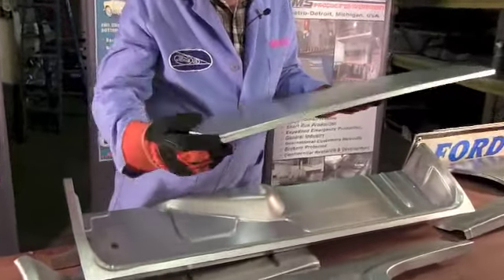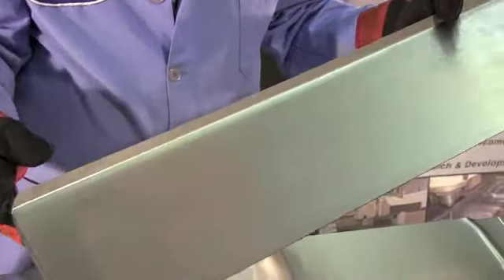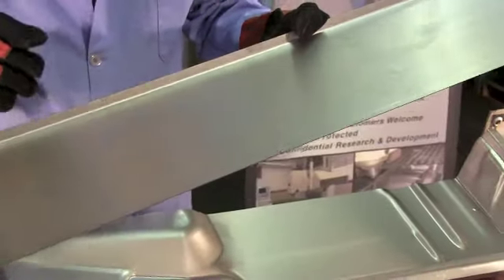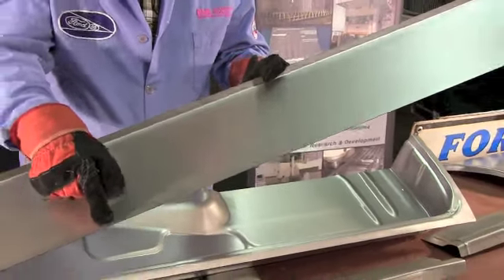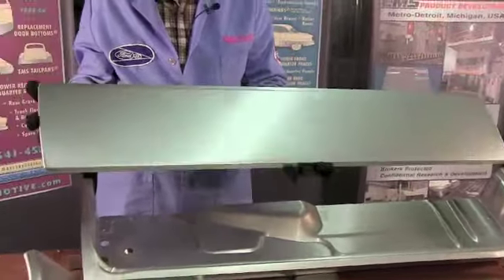It has all the curves, has the offset, 20 gauge steel like it's supposed to be. It has your flanges so you can hem it over - even a real sharp little offset there. All the details are there, 20 gauge steel.